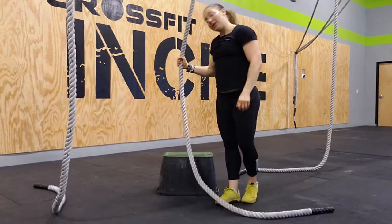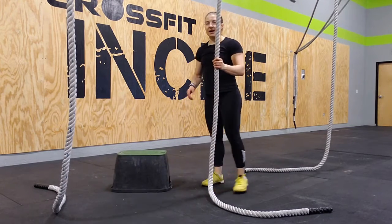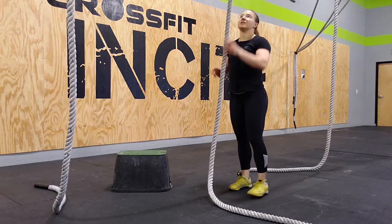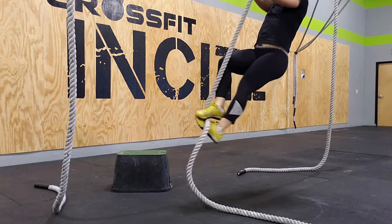Now, once you're comfortable with that, then you can actually jump a little bit to get on. So you can get that box out of the way, and now you'll do a little bit of a jump in order to learn to get your feet in. Or you can just reach up, pull yourself up, and lock your feet in.